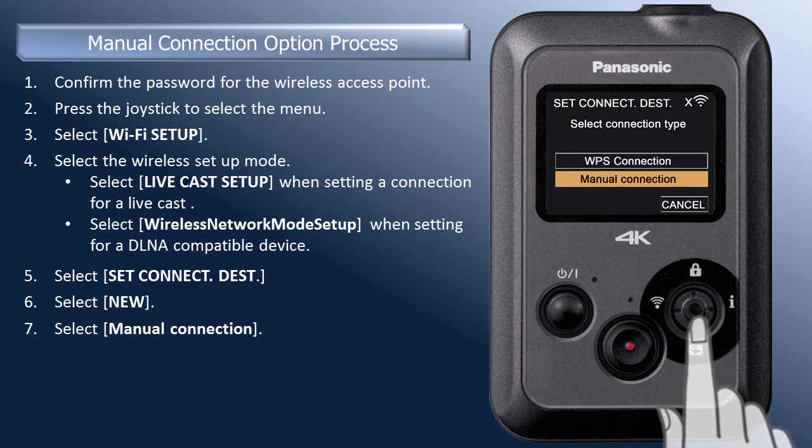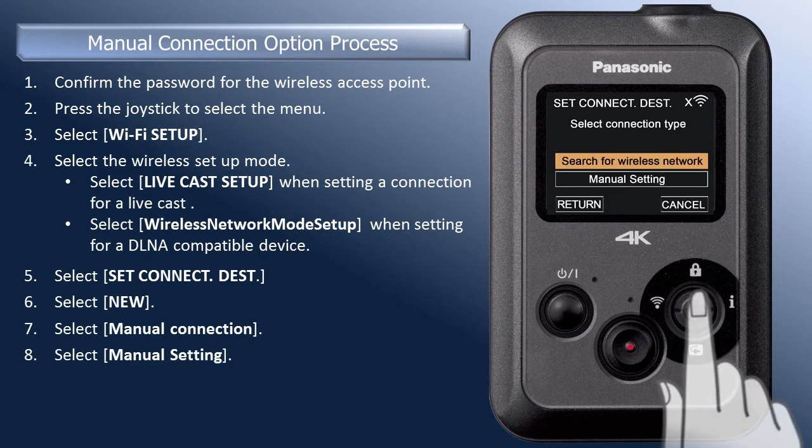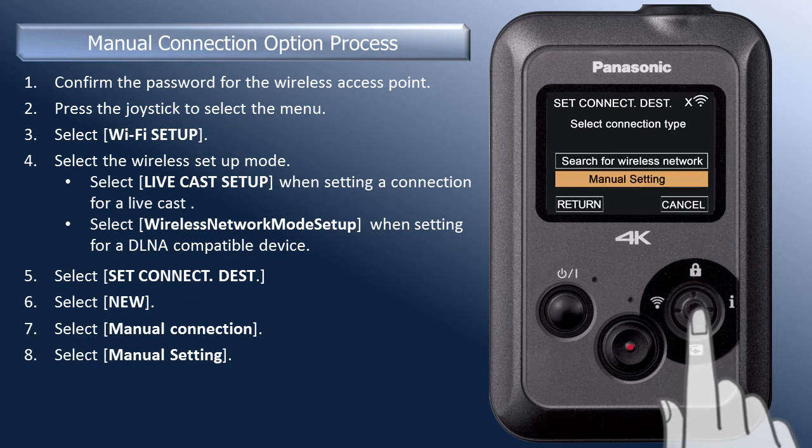Select Manual Connection and press the joystick in. Now, select Manual Setting and press the joystick in.